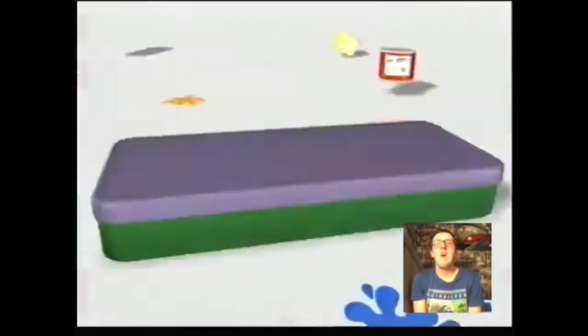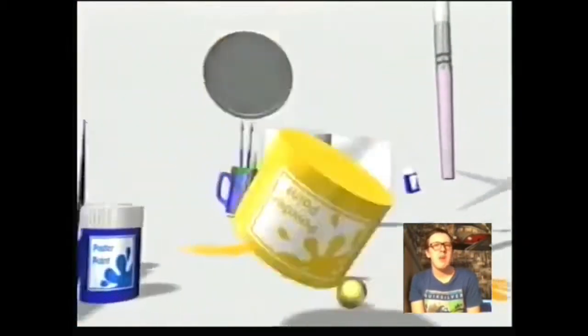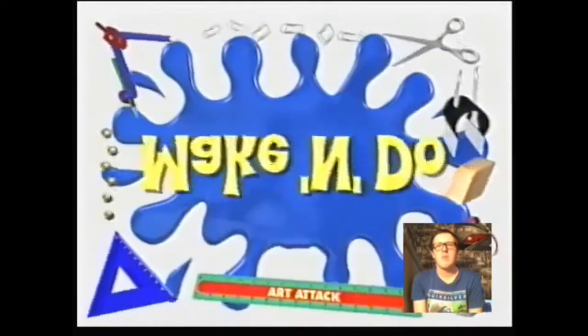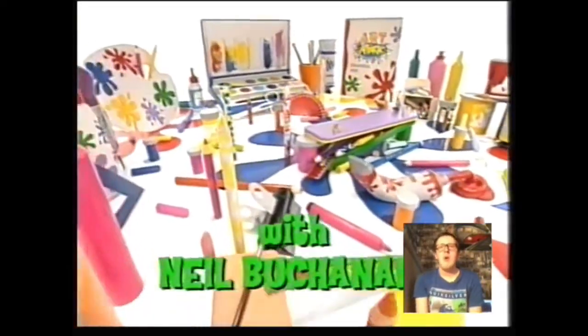Hi everyone, I'm going to react to Art Attack Make and Do Beats House Edge — the link will be in the box below. I hope you guys enjoy. This reaction video will be spread into 3 parts. Art Attack Try Yourself Make and Do with Neil Buchanan.